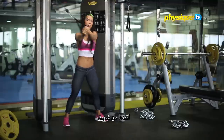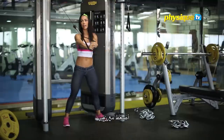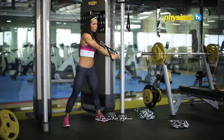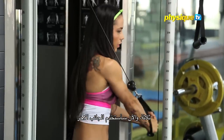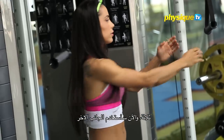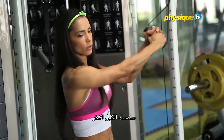Stretching, bring foot in, squeeze, bring foot out. Then change side — take the other hand and go.